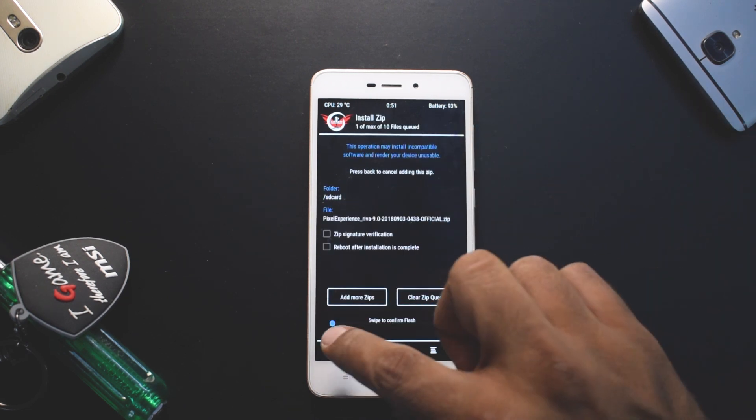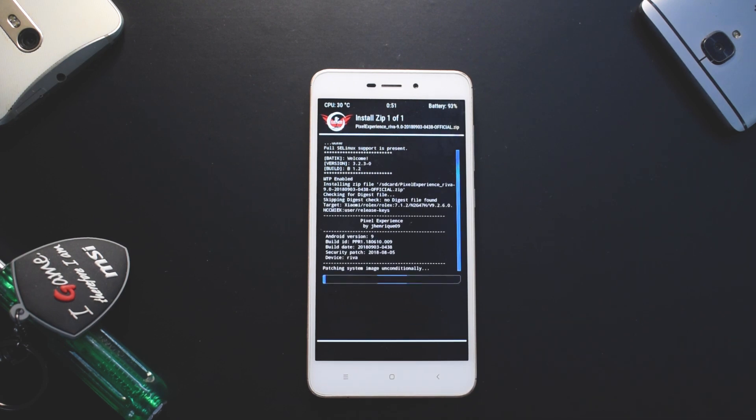Go to Install, select Pixel Experience, and swipe to confirm flash. This will take around two to five minutes. While it flashes, here are my initial impressions: I played one complete match of PUBG — it did lag a couple of times, but it was much better than MIUI for gaming. The phone did heat up, but the game was never unplayable. So if you're into gaming, Pixel Experience on the Redmi 4A or 5A is worth trying.